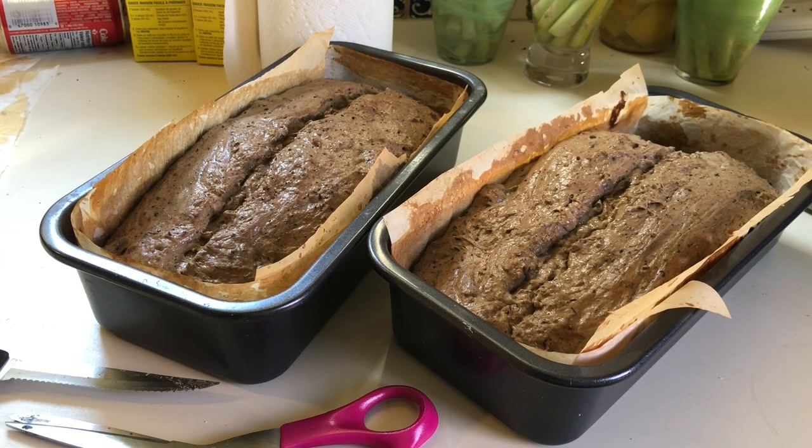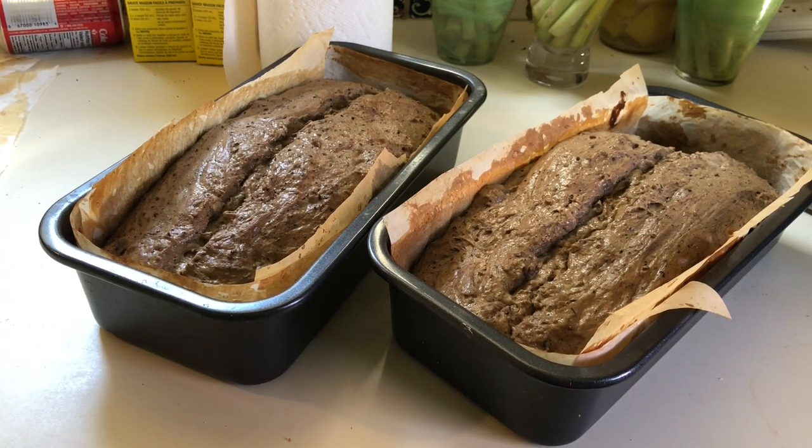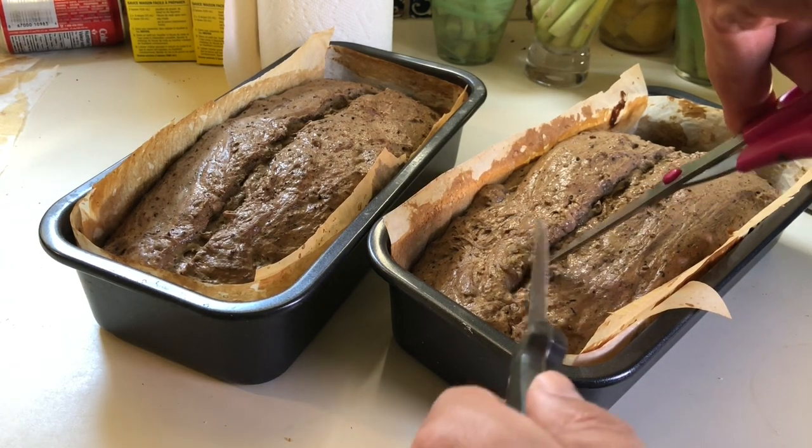It is normal to score loaves with a razor blade, but I don't have one, so we're scoring these loaves with a knife and a pair of scissors.